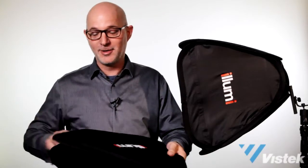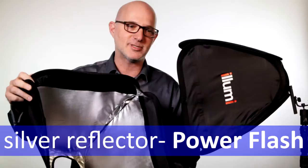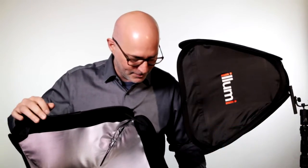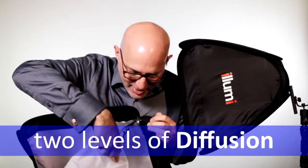Remember I showed you how nice and flat they were? You just pull them out of the included carrying case, and you just pop them open just like that. Now, this has got a great shiny silver interior which maximizes the output of your flash. The next thing you want to do is take the interior baffle and attach that inside.